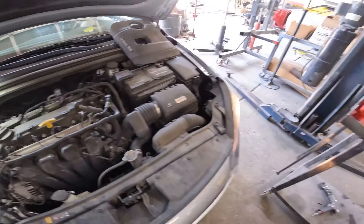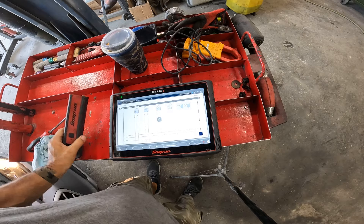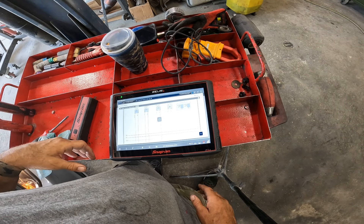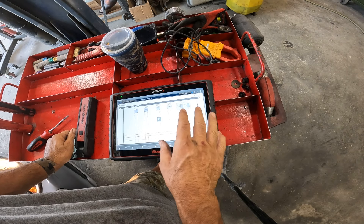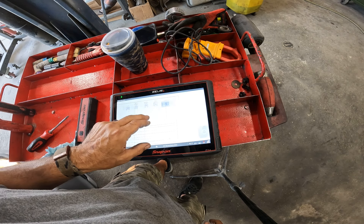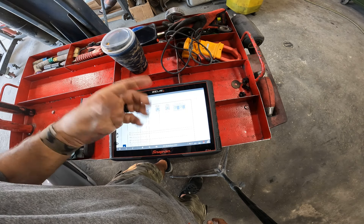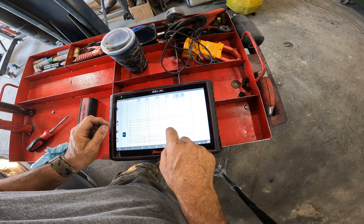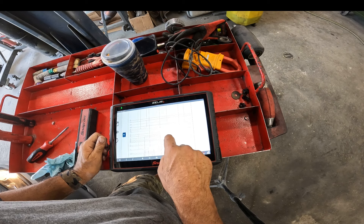Let me pull up a schematic to make sure I probe the right wires. Cox Cable is killing me — they're working on the internet again around here, seems like every time I try to get on a computer. Anyway, this is the valve we're looking for, right here on the right side of the engine compartment. It has a yellow and an orange wire, so let's follow those wires and see where they go.